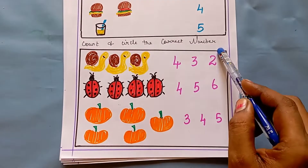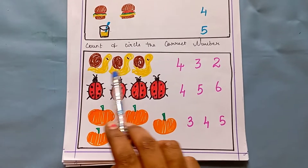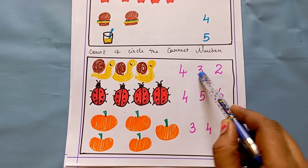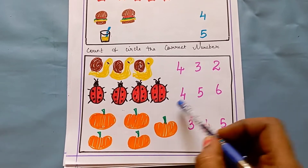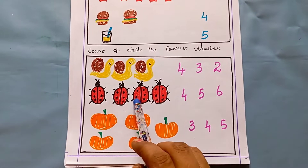The next worksheet is count and circle the correct number. I have drawn some images. The kid has to count and circle the correct number. One, two, three — three snails are here, so they circle three. One, two, three, four — four ladybugs are here, so they circle four. Like this, they count the picture and circle the correct number.